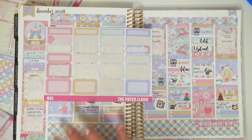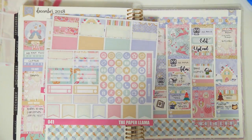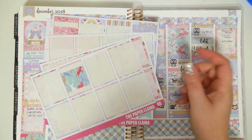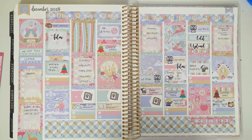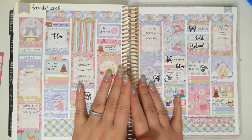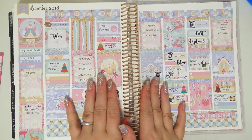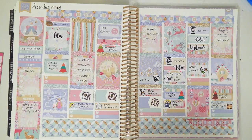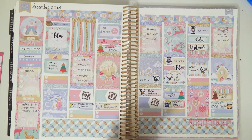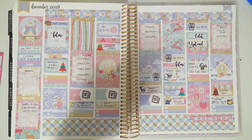That is the completed spread. I'm going to go ahead and show you what I have left — I still have a lot left. I did use up one sheet. I even still have a chunk of full box left. Thank you guys so much for watching, I really do appreciate it. Go ahead and like the video and subscribe if you enjoyed it. Don't forget that all Christmas kits are 40% off on my website right now — I will link it down below. I will see you guys next time! Bye!